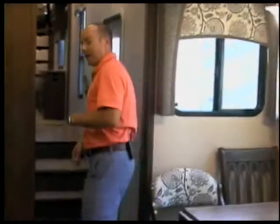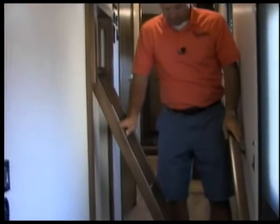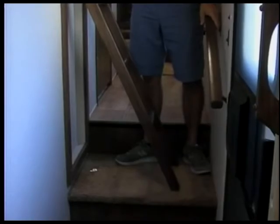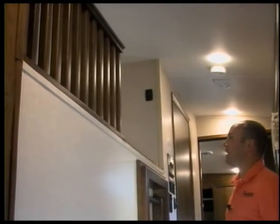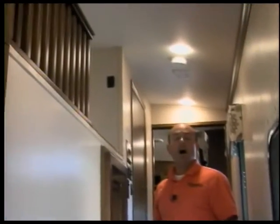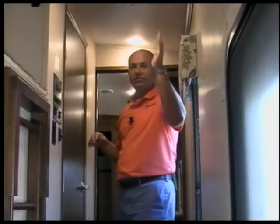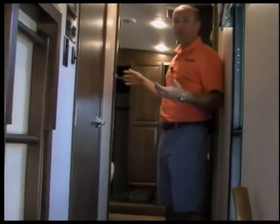We're going to walk up here into the hallway. As I was saying before, you have a loft up here — we're going to turn around and film that so you can see it. This is how you access the loft bedroom — a very nice big bed area. Another nice thing about the Blue Ridge product — you'll notice a lot of lights and light switches here by the door. All your lights in a Blue Ridge are going to be LED lights. In the less expensive products you'll find fewer lights, but with the Blue Ridge you're going to find lights everywhere — reading lights over the sofa, over the theater seating, and up in the bedroom.